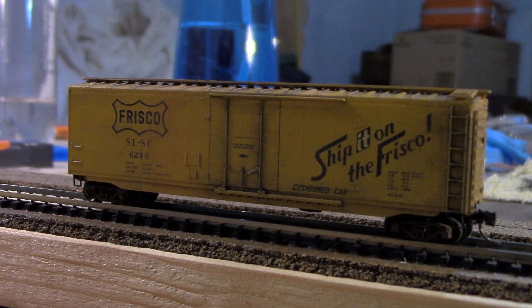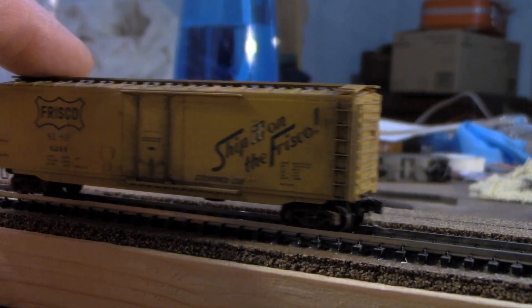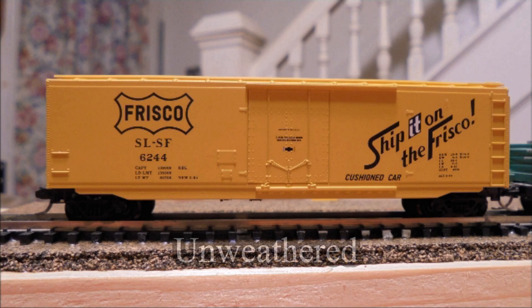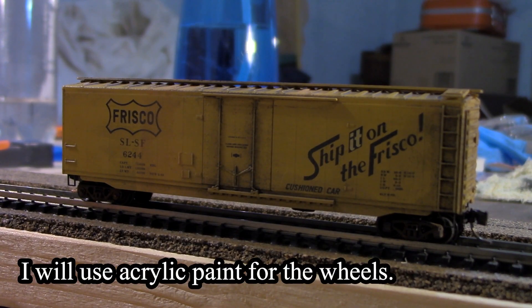Here it is. You'll notice I didn't really detail the wheels a whole lot — that's because these are the plastic Micro-Trains wheels which I'm going to switch out and put Fox Valley metal wheels on; I just haven't ordered them yet. I don't like to use the powders too much on the wheels because it's hard to keep the stuff out of the axle recesses where the ends of your axles go in.